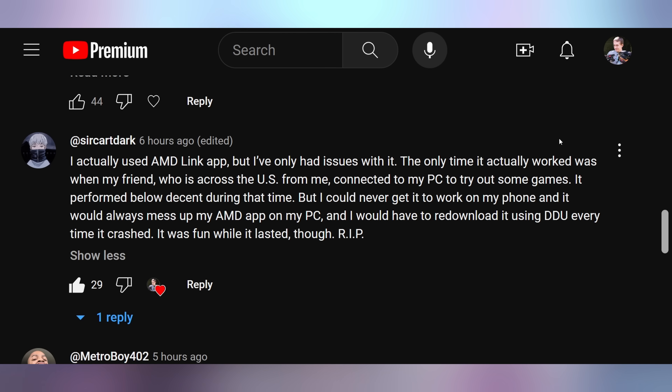Sir Cartdark says: I actually used the AMD Link app, but I've only had issues with it. The only time it actually worked was when my friend across the US connected to my PC to try out some games. I could never get it to work on my phone and it would always mess up my AMD app on my PC — I would have to re-download it using DDU every time it crashed. Did you know AMD had a mobile app where you could stream games to your phone? There were also a lot of people talking about how they used it as a performance overlay. But they're shutting it down — it's dead now. Most people comment that they use Steam Link or some other alternative.